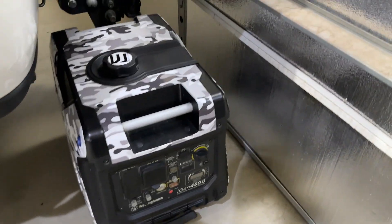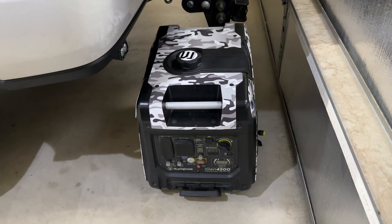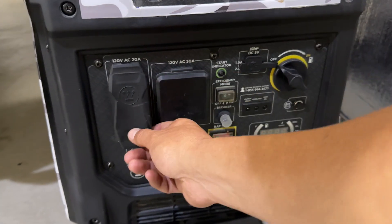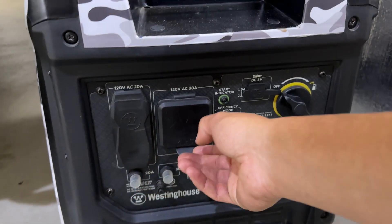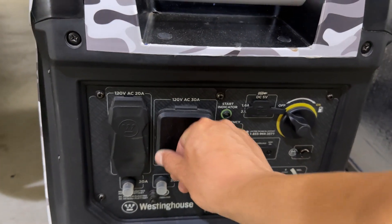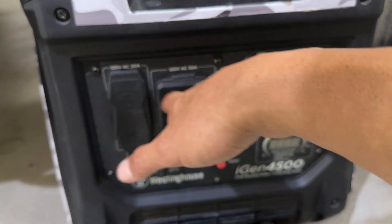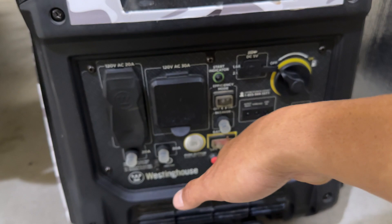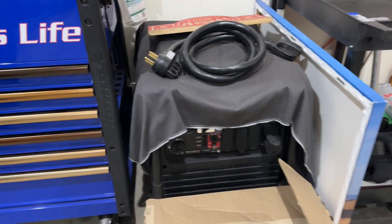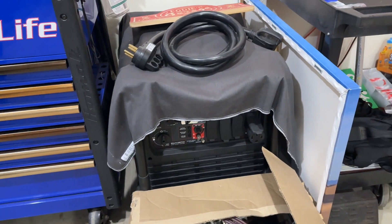Everybody that's been asking me — yeah, I'm not into them. There it is, my Westinghouse 4500. This thing is the bomb. I don't even know how many hours I have on it but it has never let me down. You've got your 110 outlets and look at that — a 30 amp right there. It's even got remote start. Say you're going to bed and you want to turn it off — in the morning you don't have to get out, boom, hit the remote and it'll fire right up.